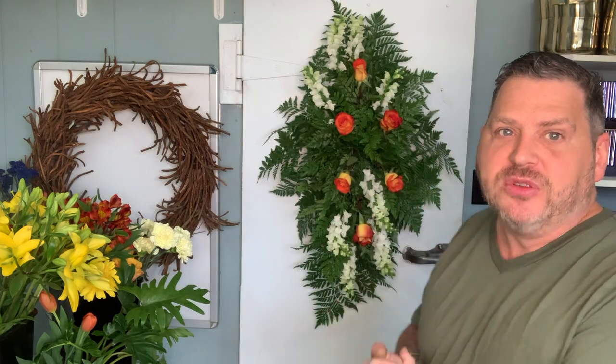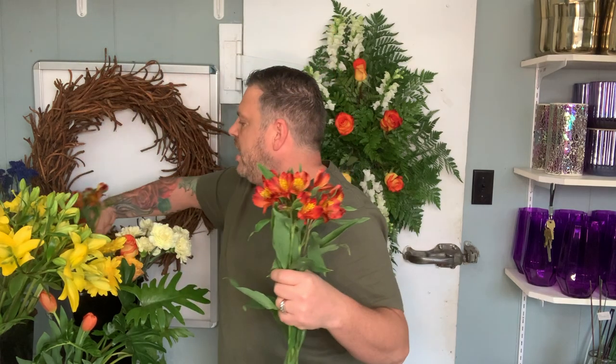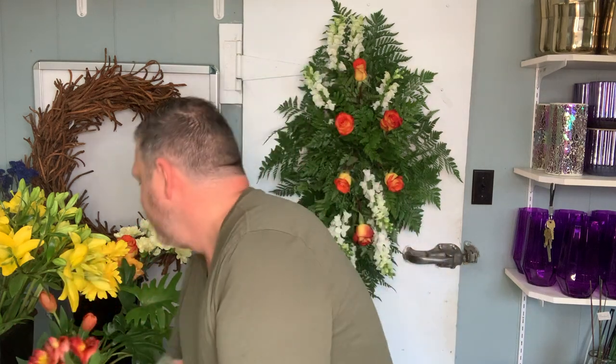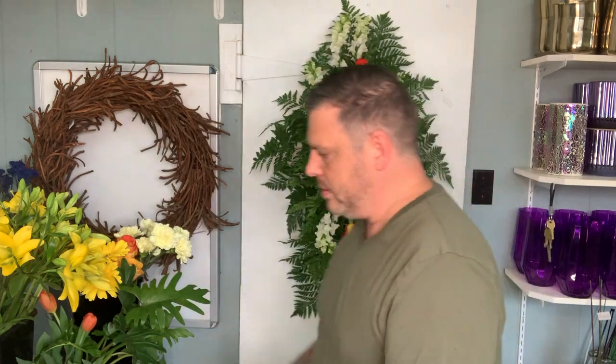So that is our first set of roses all in place. Now I'm going to put some filler in, so we're going to use this Alstroemeria, which is beautiful — one of my favorite flowers. Long lasting and beautiful, just beautiful. It has that wild feeling but formal at the same time. Pulling off some of those leaves again for the same reason as with the snapdragons. This is a perfectly fresh Alstroemeria that just opened yesterday, but look at that leaf — it's already wilting. So you don't want that in your arrangement, and you can clean that up.